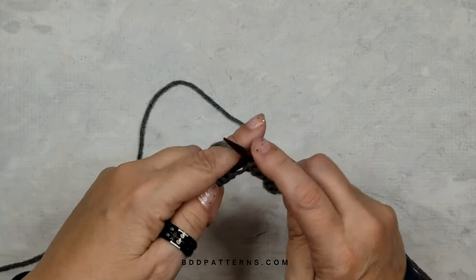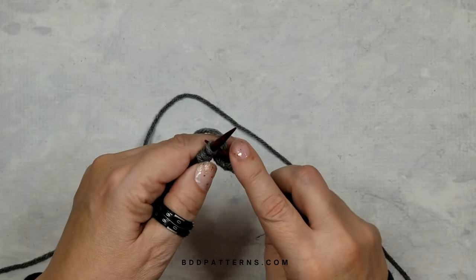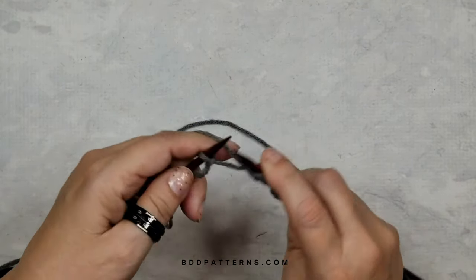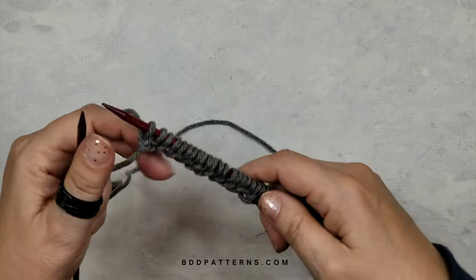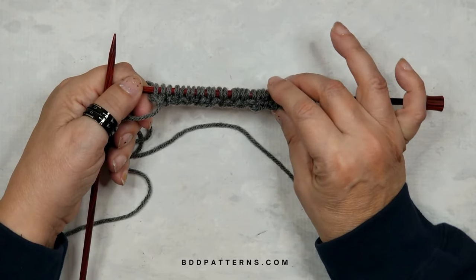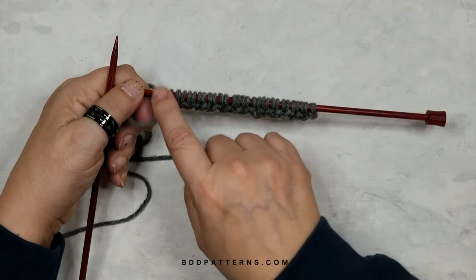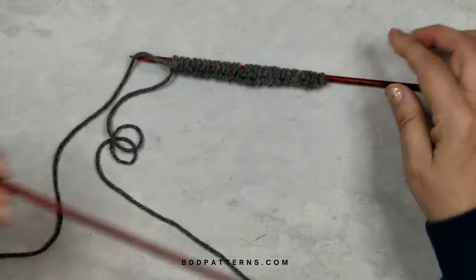The main thing to remember with this segment is to always knit into the first stitch — you'll generally start with two knit stitches. Go ahead and do your one-by-one ribbing for eight more rows, always starting and ending with a knit stitch, with one-by-one ribbing in between, and we'll meet back after those rows.